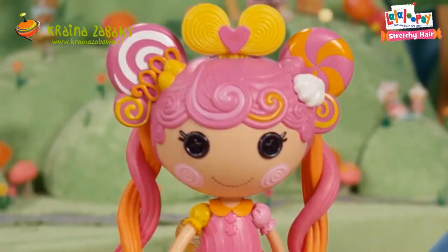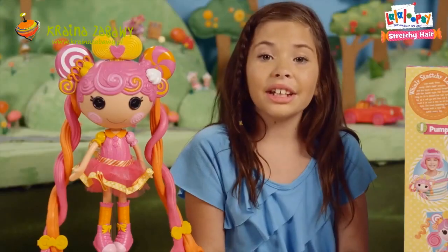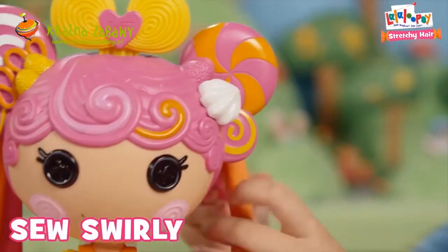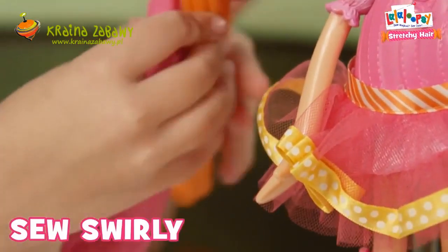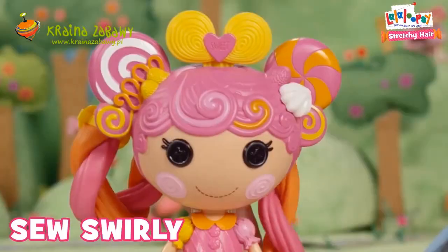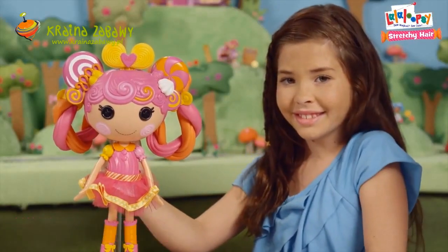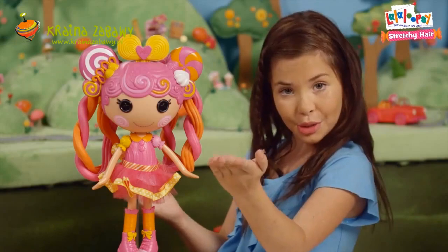Kalia, that is so cute. How about another one? Now that you know how to do the twist, let's do the So Swirly hairdo. First, you do all the steps for the licorice twist. Then, you take both braided strands and hook them in the back like so. And voila! So swirly.